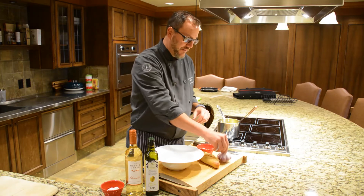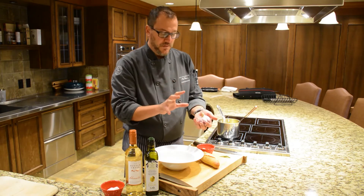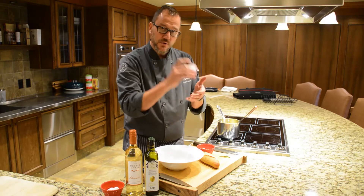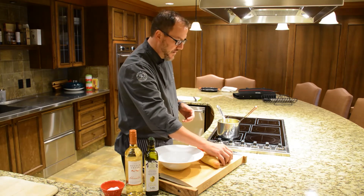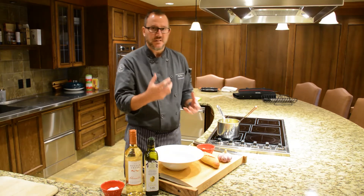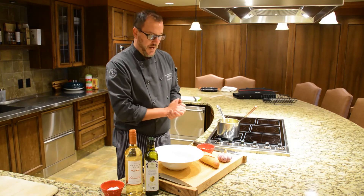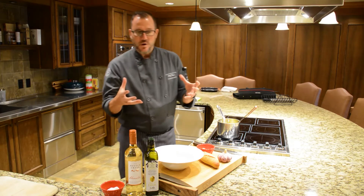Just a quick procedure here: I've taken five whole bulbs of garlic, cut the tops off, a little bit of olive oil, and roasted for approximately 35 minutes — really bringing out the sugary sweetness and softening the flavor of this extremely pungent variety of garlic. Then I've taken a whole spaghetti squash, quite large.